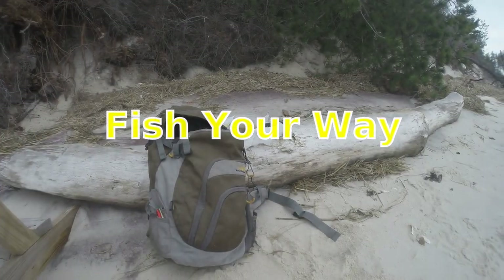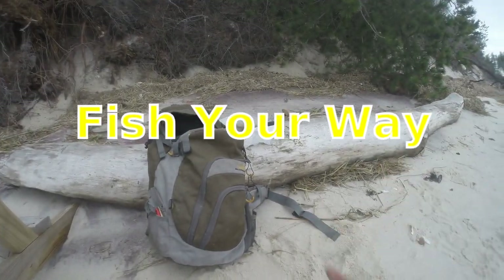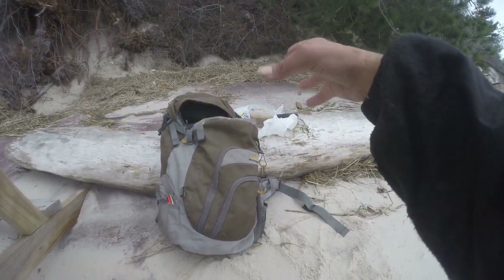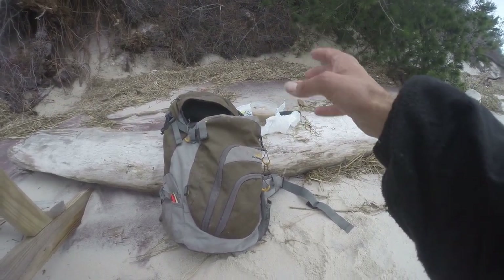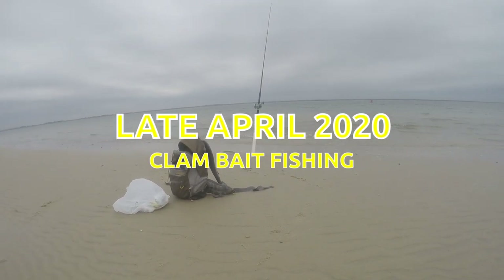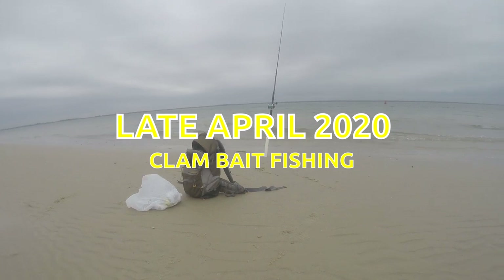I'm gonna try a few different spots. I got my stuff all quick and ready to go. I just close up my clam and I just cut them as I go, one clam at a time. I shifted about and I'm just taking a few casts.